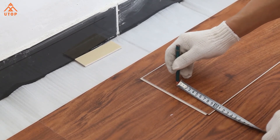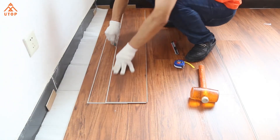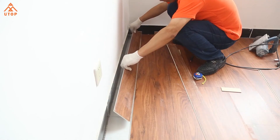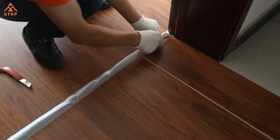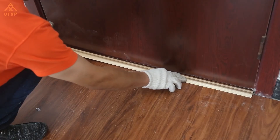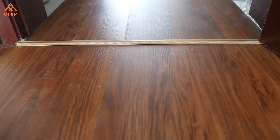SPC flooring works better than LVT, WPC, or laminate flooring. SPC flooring is durable and no problem to use for decades. UTOP Technologies is committed to providing the best quality and healthy flooring to customers all over the world. Walking on the SPC flooring, enjoy the wonderful life.